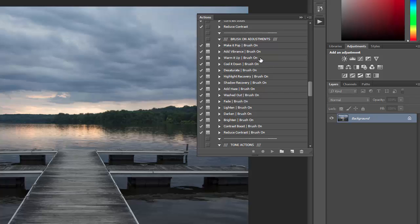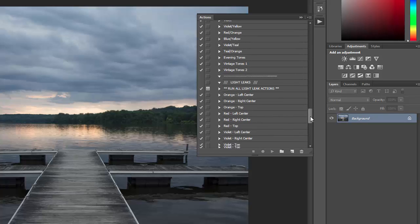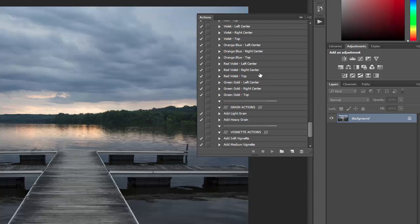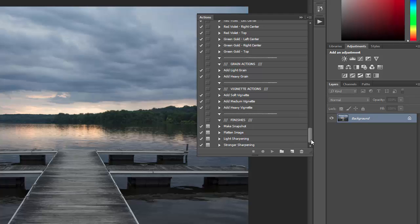Then there are brush-on adjustments, which allow you to make selective adjustments to only specific parts of the photo. Then there are tone actions that apply different color tones, and there are light leaks that give you a vintage film light leak effect. And there are grain actions, vignette actions, and four finishing actions for sharpening, flattening, and that sort of thing.